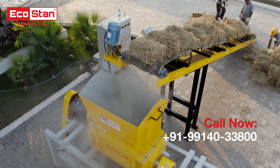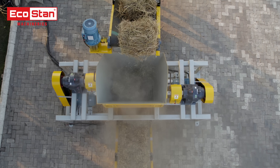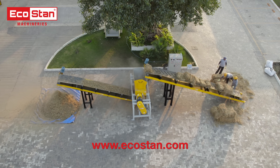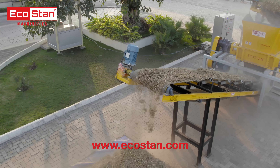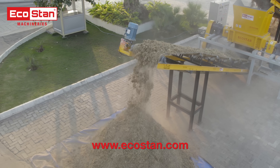At the heart of the DSS50 is its Dual Shaft Shredding Mechanism, designed for high performance. With robust blades and a cutting edge design, the shredder converts bulky paddy straw into uniform shredded material, ready for further processing or eco-friendly applications.